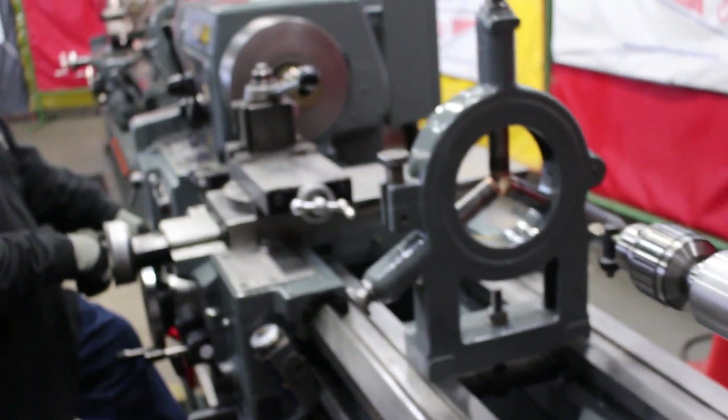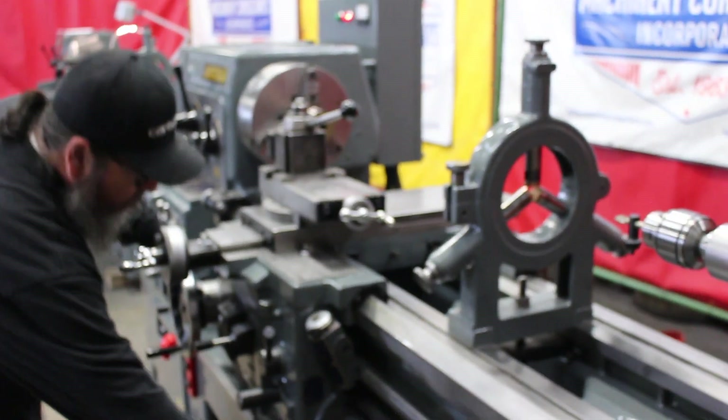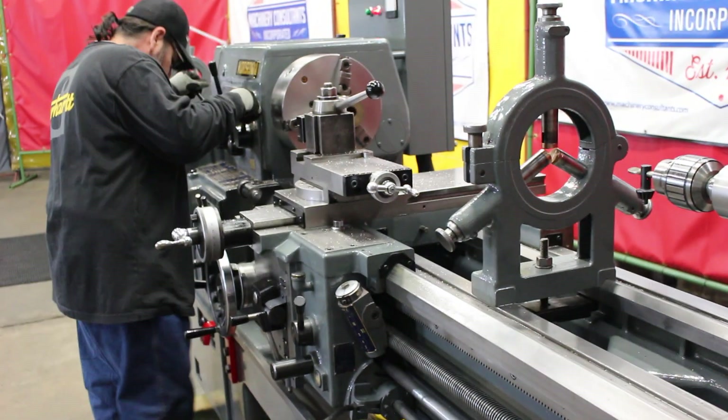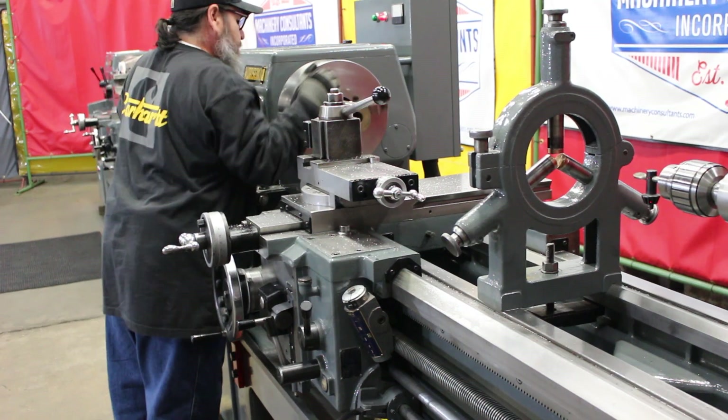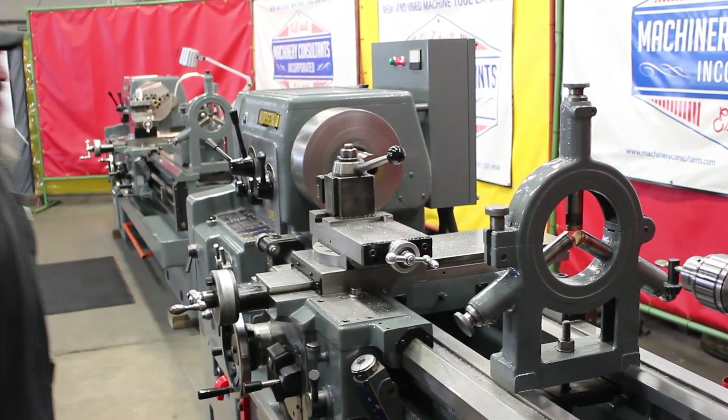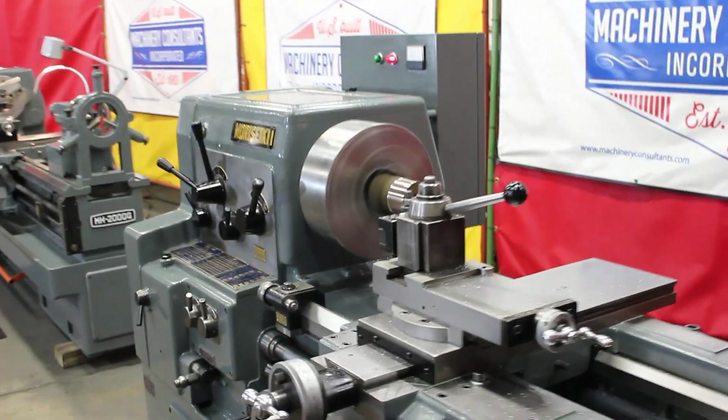Model 1500. That's your 1350 RPM. There we go.